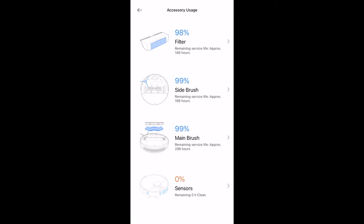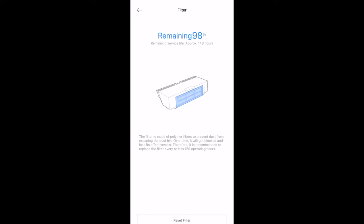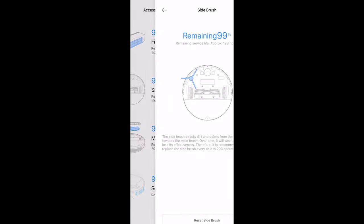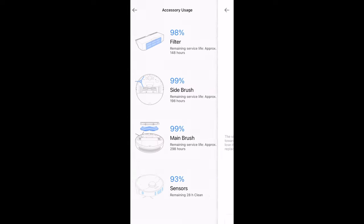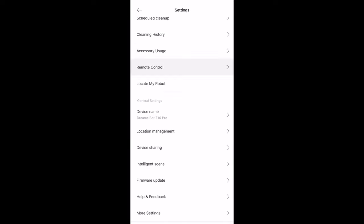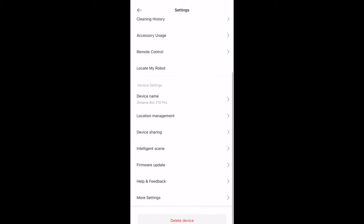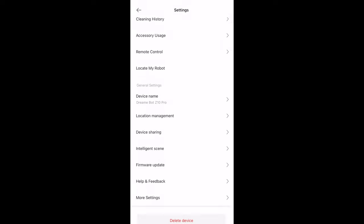There are many brushes and sensors on the vacuum, so they include accessory usage tracking that tells you when to clean the filter or when to buy a new bag so you can keep your vacuum in top-notch shape — it'll notify you when usage drops to around 50% or lower. Once you clean it, hit the reset button to reset the remaining time. With your phone you can also remote control the vacuum. If you can't find your robot because it got stuck somewhere, hit 'Locate my robot' and it'll make a sound. You can also share the device with a partner or others in the household.